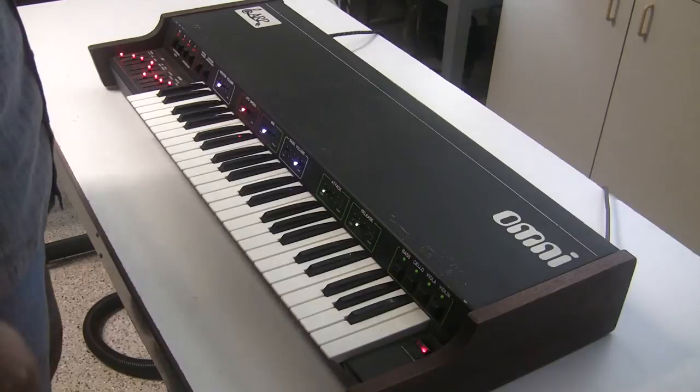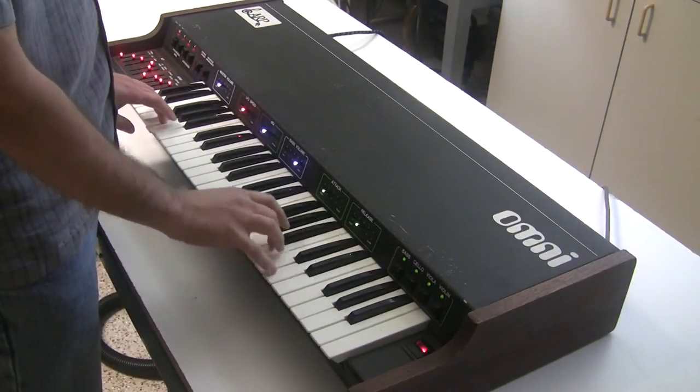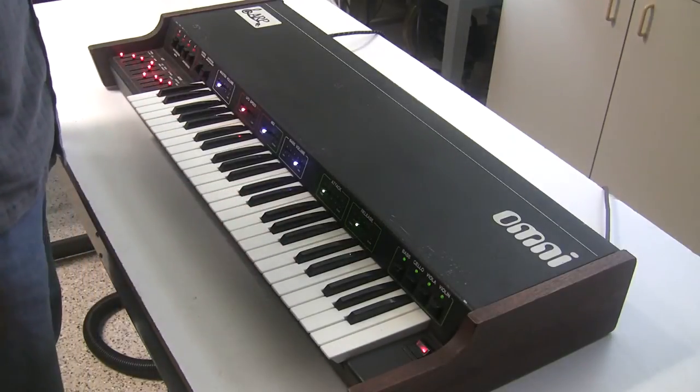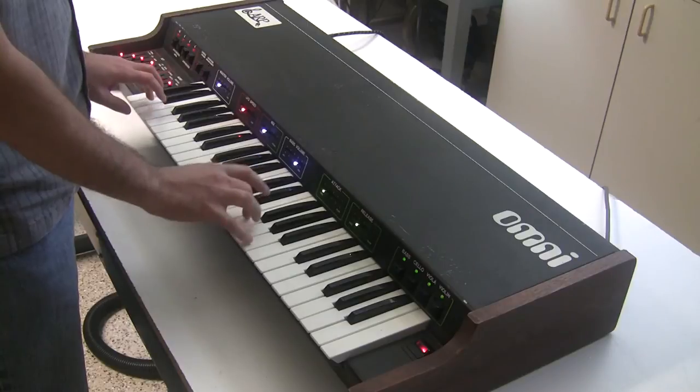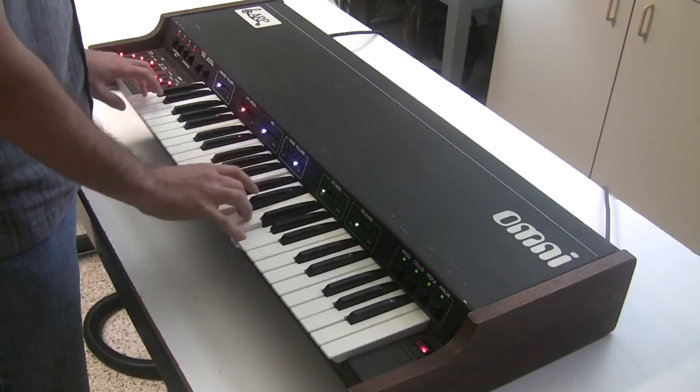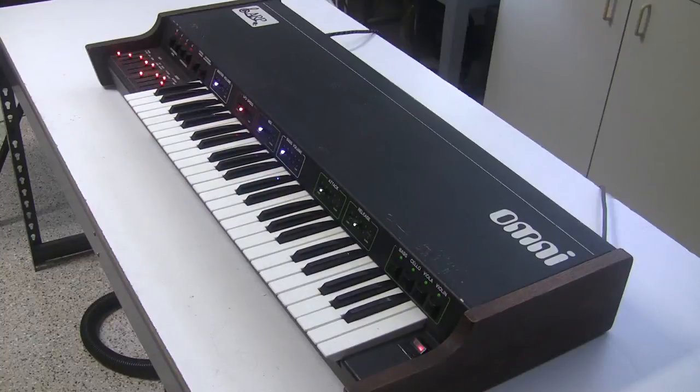Putting everything together, we can actually get quite a big sound out of this. The ARP Omni and ARP Omni 2 were ARP's biggest-selling line of synthesizers, but despite this very few of them are still around working today, because the amount of time needed for restoration and overhaul of these keyboards is prohibitive to most people.